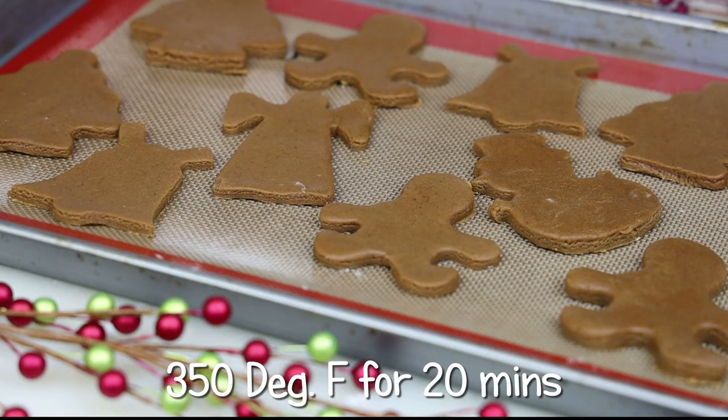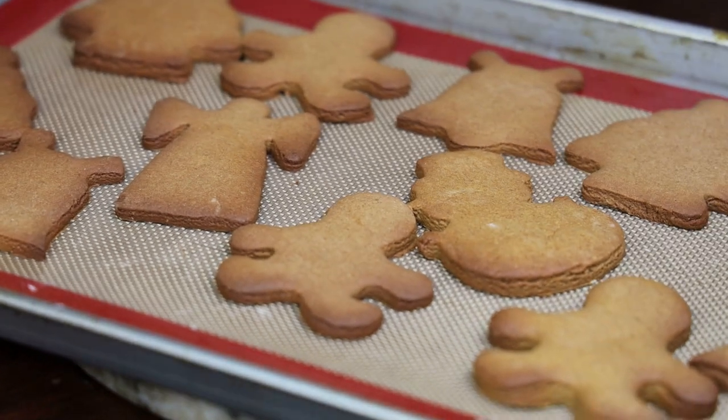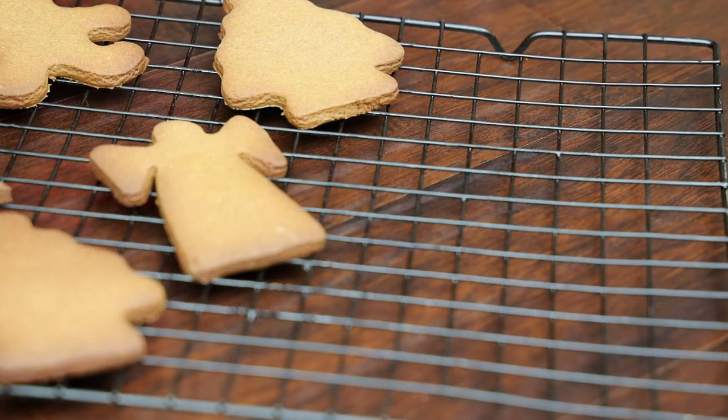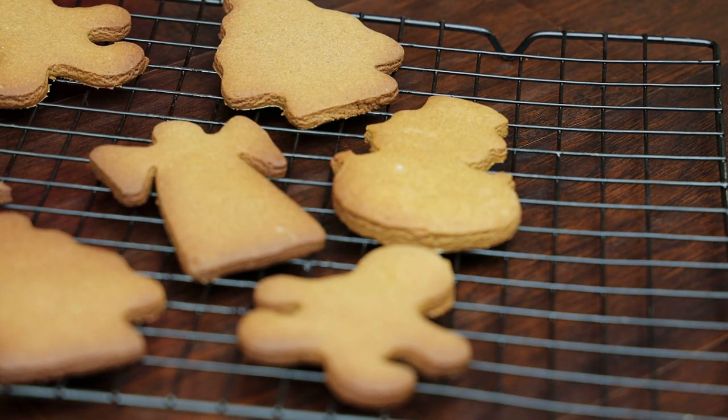These go in my oven to bake at 350 degrees Fahrenheit for 20 minutes. When they're done, allow them to cool down properly by placing them on a wire rack before you frost or ice them.